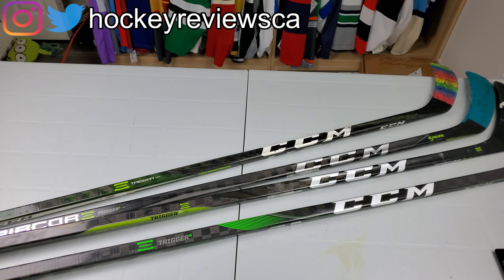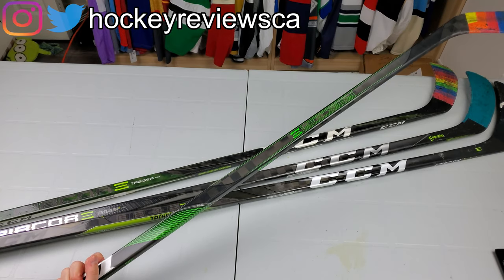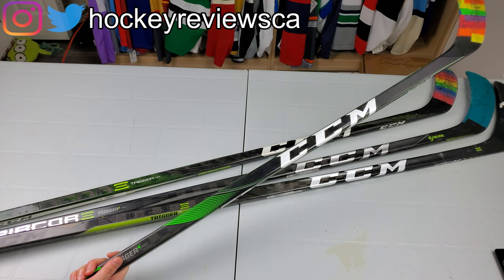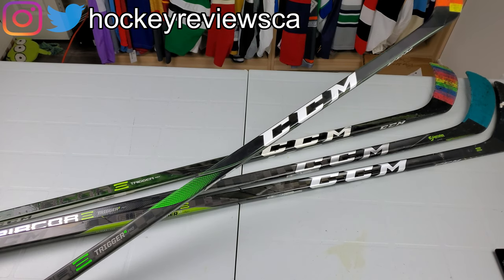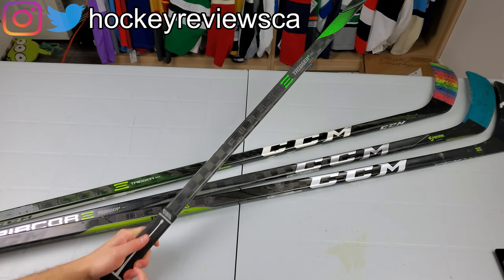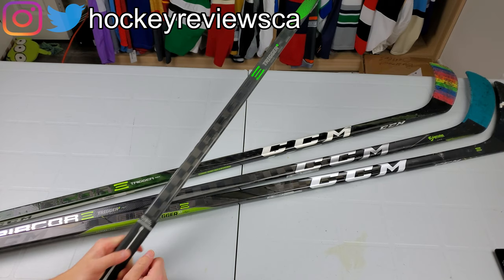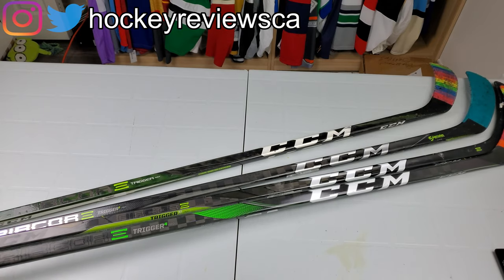This is the best stick I've ever used, and obviously that's a personal preference thing. I love the Trigger line — this family of sticks is my favorite group I've ever used. I love the low kick; I think this has a quicker release than anything else on the market. It's better than the Flylight — hands down. I would totally tell people to get this instead of the Flylight easily. It's not as light as the Flylight; it's just under 400 grams, but it is about an inch longer — these are 61 inches where Bauer's are 59. So give CCM props for that.